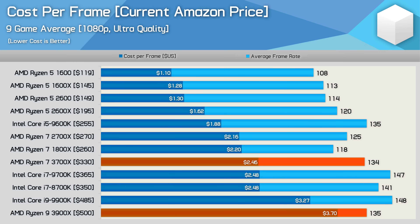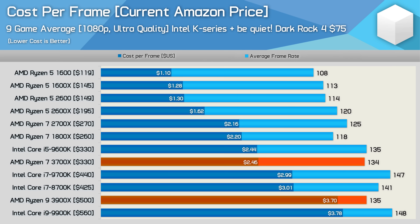However, the Intel processors don't come with a cooler and they demand a rather good one. On the other hand, the 3900X works perfectly fine with the box cooler. So adding $75 to the price for Intel CPUs for something like the Dark Rock 4 really changes the picture. Now the 3900X is a whisker cheaper than the 9900K, while the 3700X is a lot cheaper than the 9700K and in fact matches the value of the 9600K. So if you care about value, then the included box cooler really does help out.